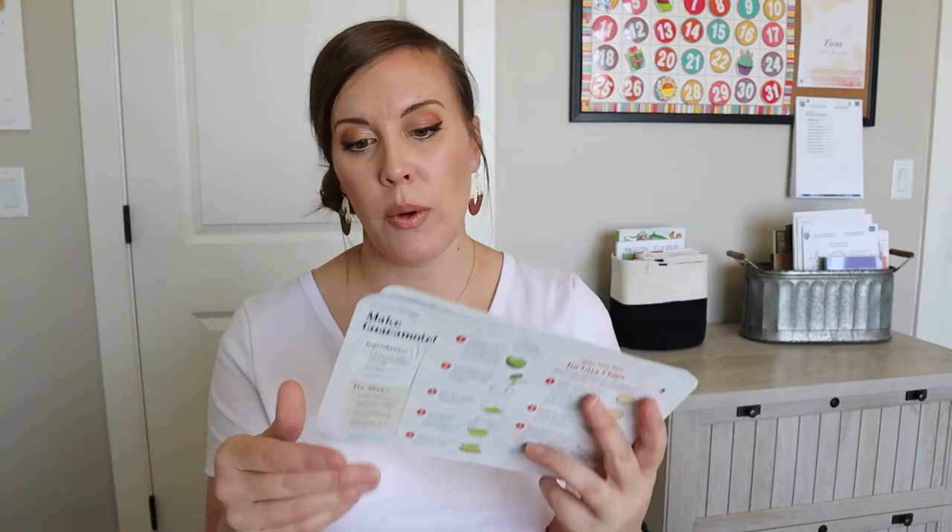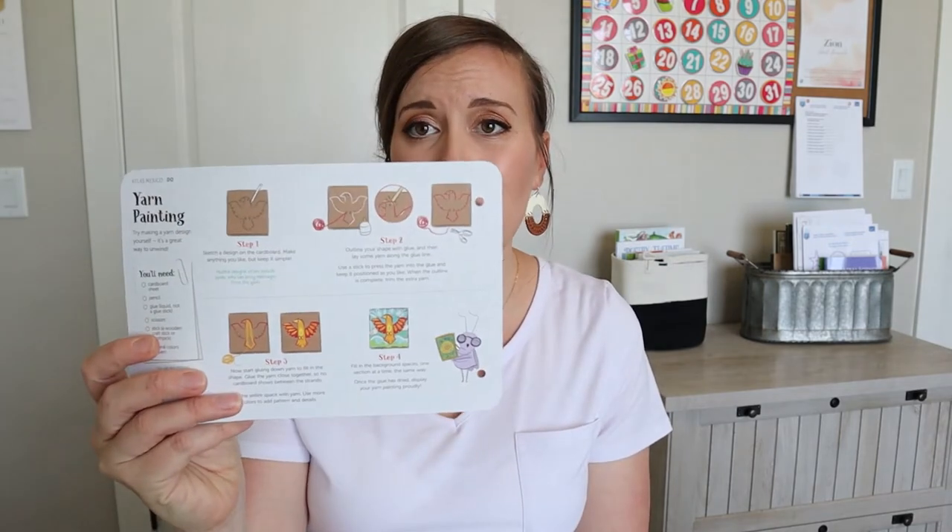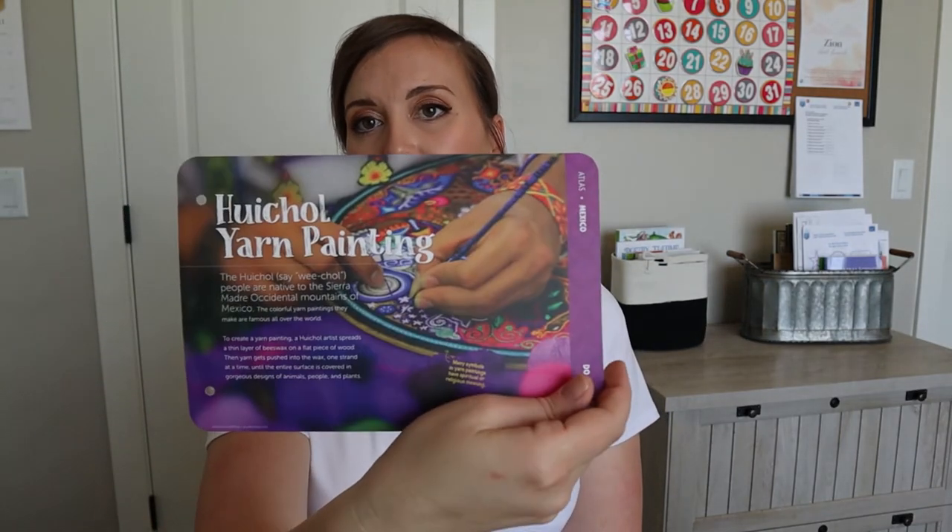We didn't do anything in the booklet this time. We've been kind of bombarded with Atlas Crates and then me not feeling well, so we haven't done a whole lot. But I thought this activity would be super cool to do — it's a yarn pulling activity, and you just need some cardboard, pencil, glue, scissors, a stick, and then several colors of yarn. It sounds like it'd be fairly simple to get the supplies. I don't know if my younger kids would be able to do it, but it's a pretty simple supply list.